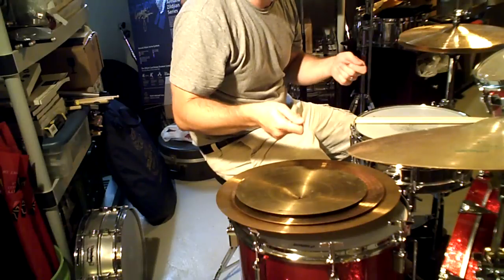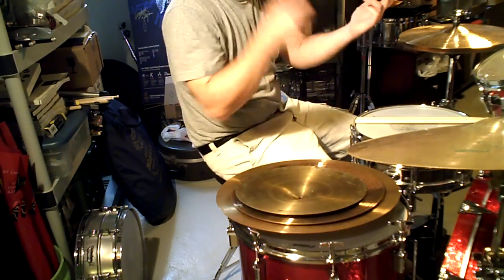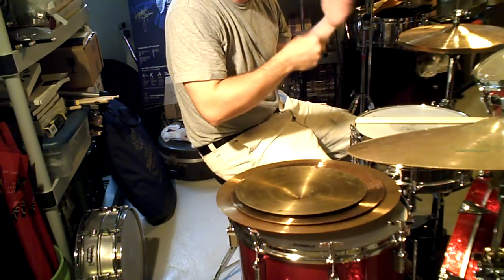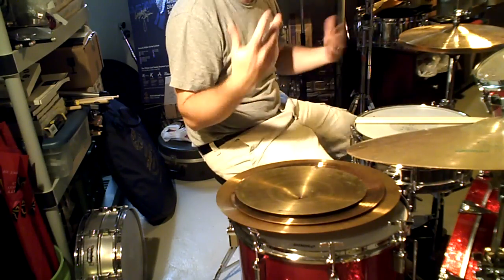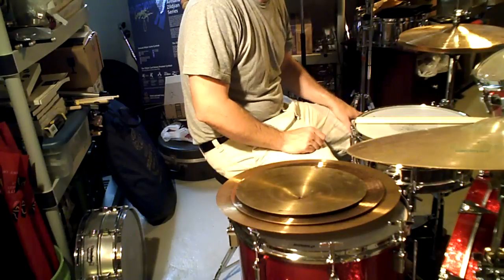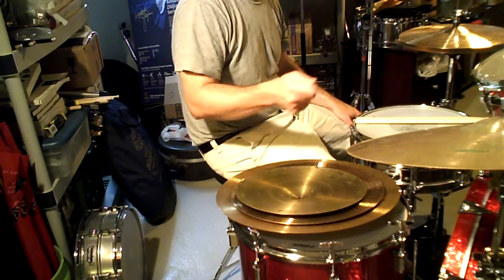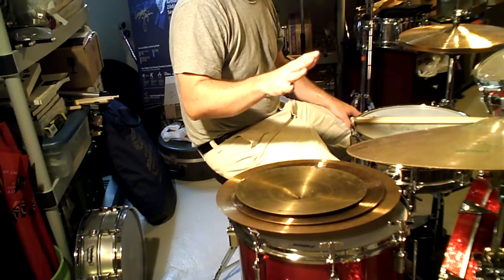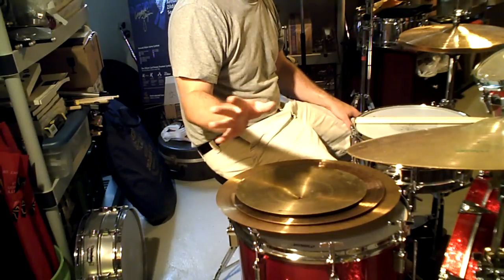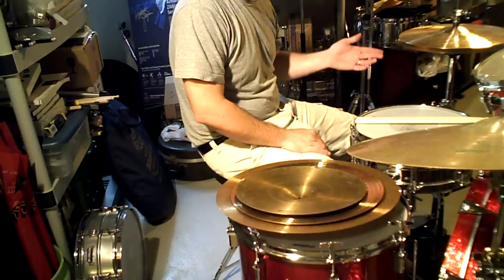The 18-inch ride that came — a red label, probably made in 1991 — was a sewer cap. If you crashed on it from 100 feet away it probably sounded like 'pssh.' Through a PA it was just a ride cymbal. The medium was even heavier. I really liked the heavy crash, so I kept it and sent the ride and the medium back to Thoroughbred. I kept that heavy crash for a long time, then sold it — I don't know why.